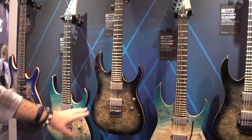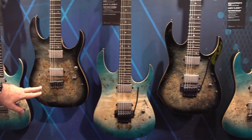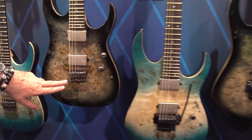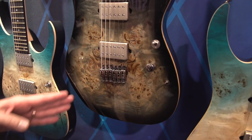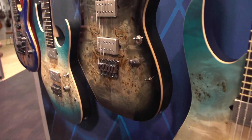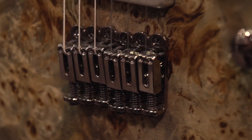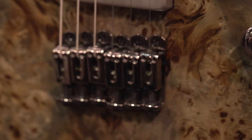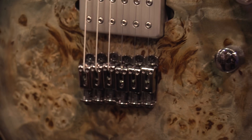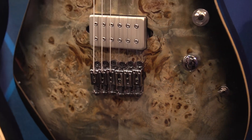These guitars are all offered with a hardtail or tremolo system. On the hardtail, you have the monorail bridge — like on our basses — where every single saddle is its own individual bridge, so you've got no transfer of vibration across the guitar. If you're recording at home with real sensitive super high-gain overdrive, it's not going to create extra noise when you're playing the six or seven string. It's going to keep everything nice and quiet and easy to play.